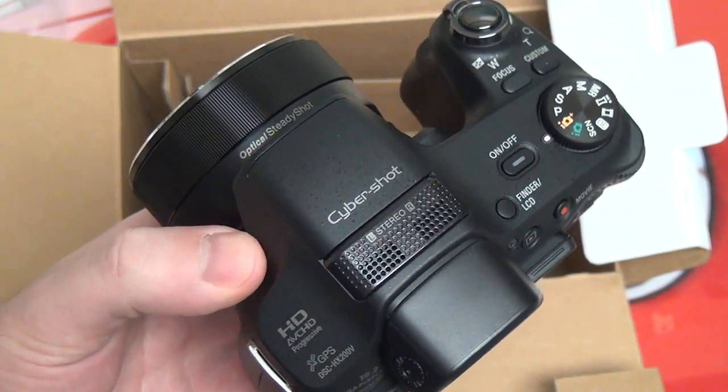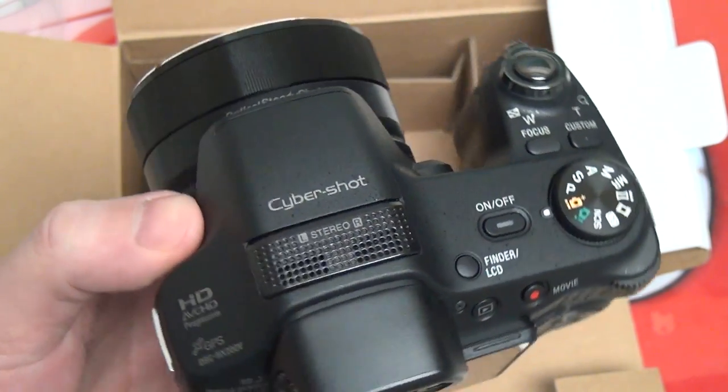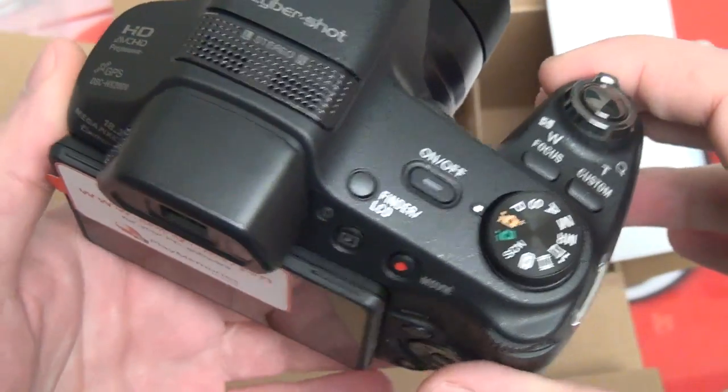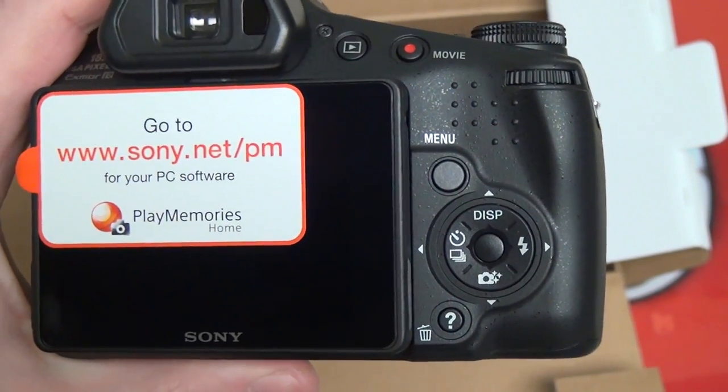That means both in video and stills you're going to get, in my opinion, the best image stabilization available right now. So, is this camera right for you? Well, it really depends. Do you want a mega zoom? I'll cover all of that in the review.